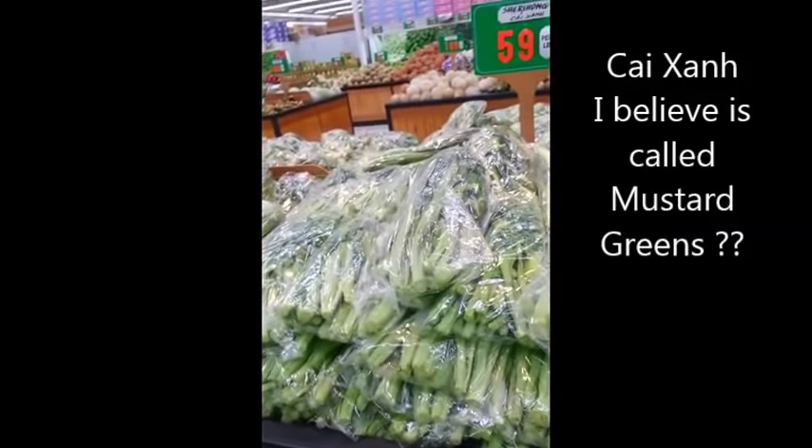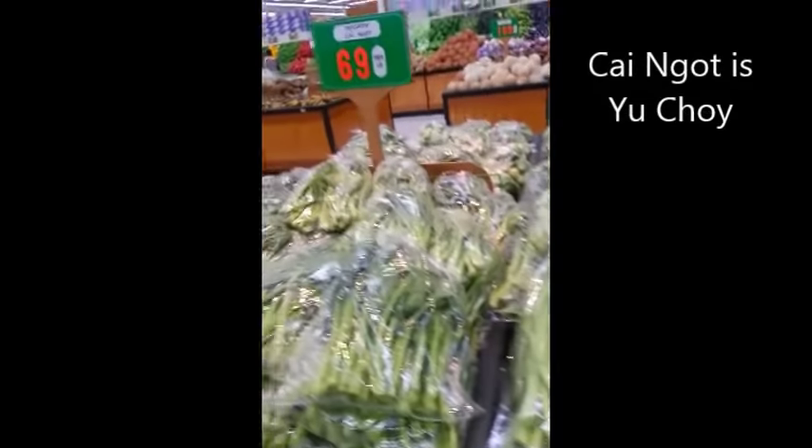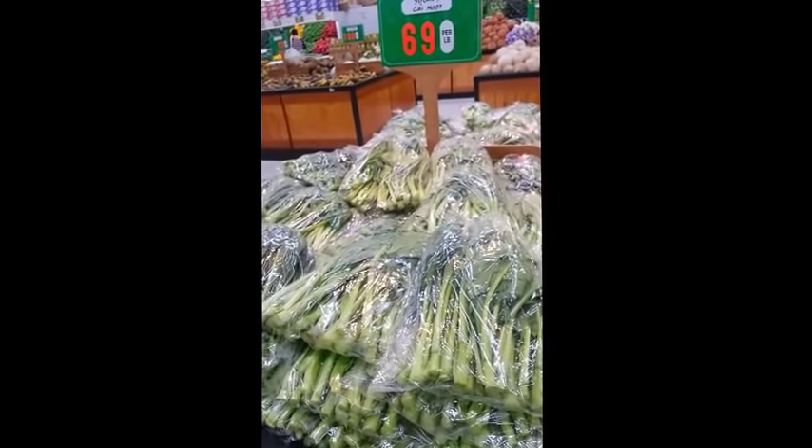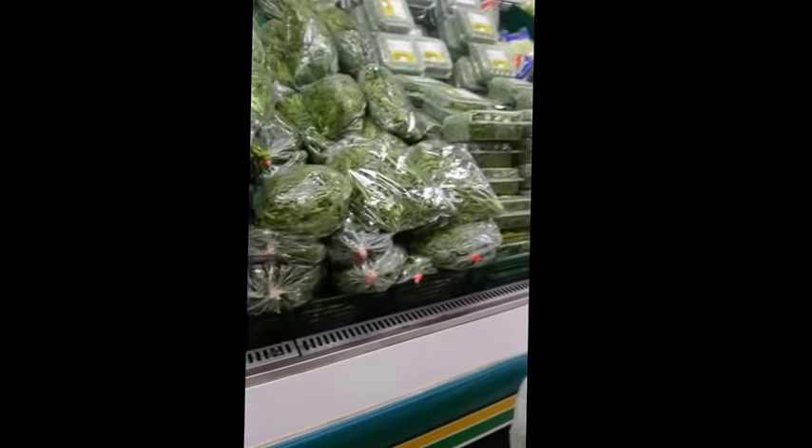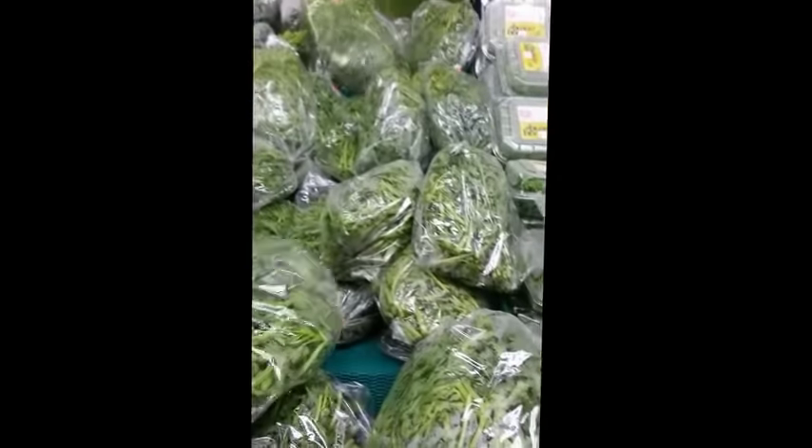For vegetables, you can use gaisan. But the one I'm going to use is the chrysanthemum, which is down here. You can also add some bok choy if you wanted, but this is the one I'm going to be adding — the chrysanthemums. Just grab a bag.